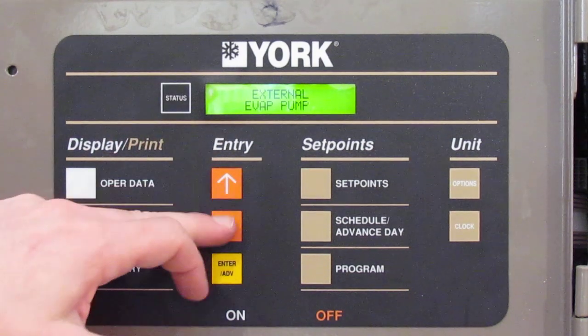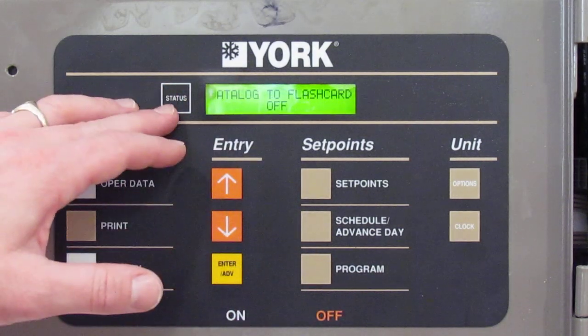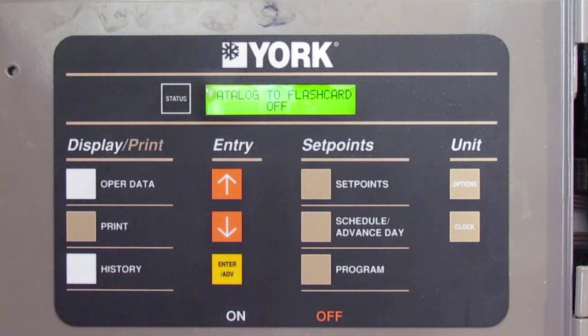External evap pump — yay or nay. Hot gas bypass — currently none; to set that we go into the programming menu. Data log to flash card: the board has a data logging feature. You can use a separate blank SD card, put it in, and turn on your data log. It takes a snapshot every 10 seconds of whatever the system is doing and logs it onto the SD card. With an 8 or 10 gig card, it's good for about 13 months — you can pull that card, put it in your computer, and have 13 months of running data to look at when troubleshooting problems.